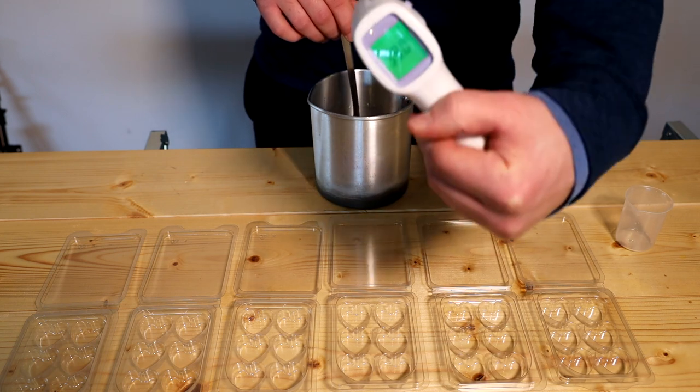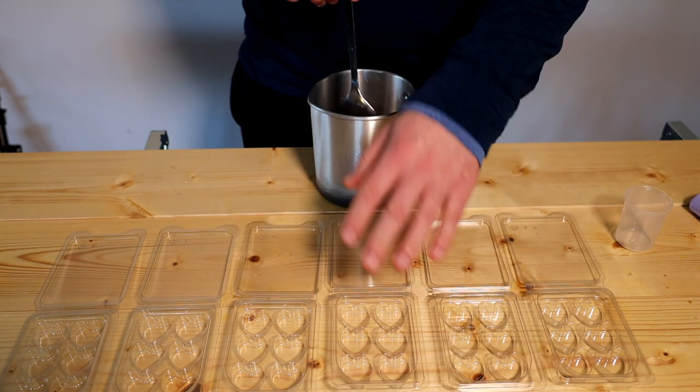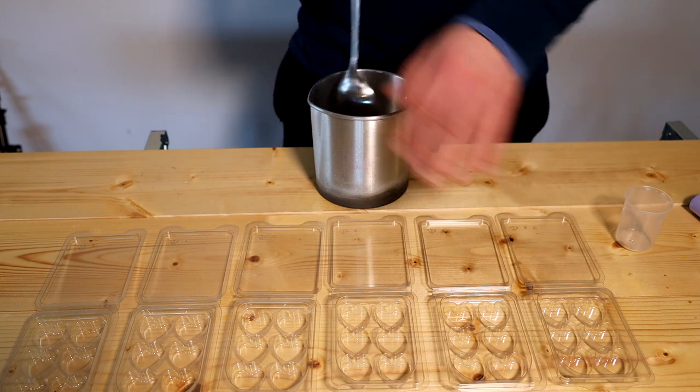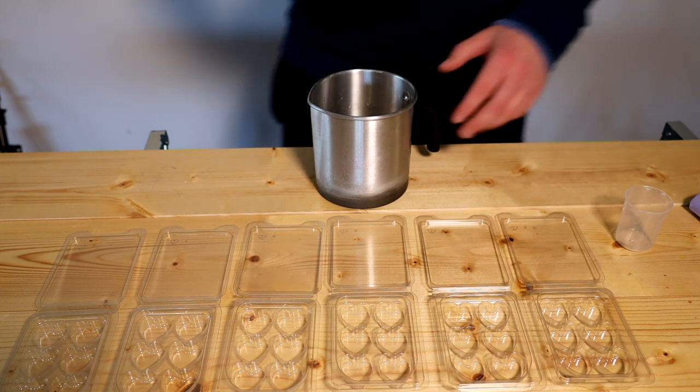Our current temperature is 59 degrees. You don't really want to be adding your wax to containers above 60–62 degrees — any higher and you might melt the containers. So it's perfect now to pour.